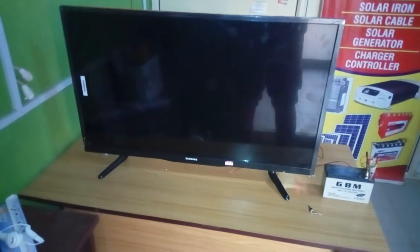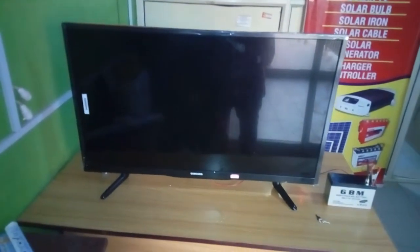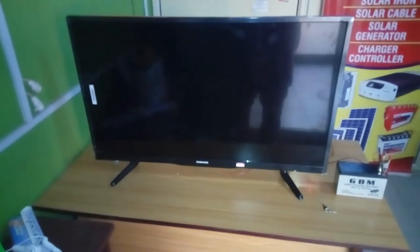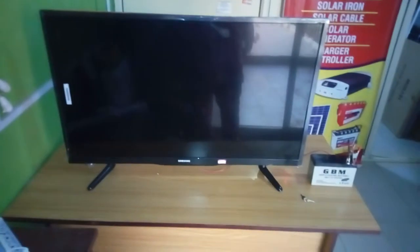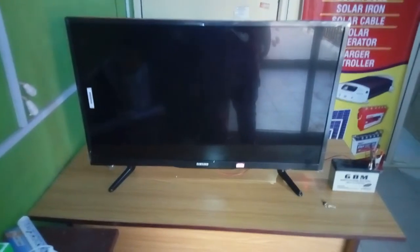This TV is made in China. The build quality is okay — it's a generic TV. What I mean by a generic TV is that these are TVs that are imported and the importer can put any name on it. These are original TVs from China, so if you are expecting something from LG or original Samsung, this is not it. This is just a simple LED TV made in China that can run on 12 volts.